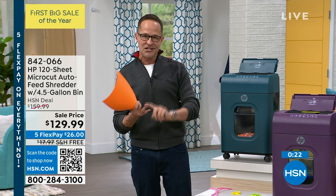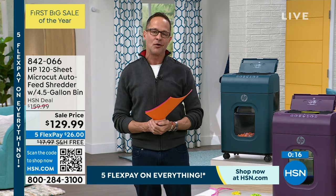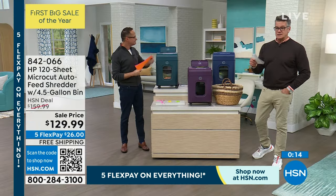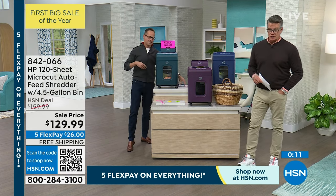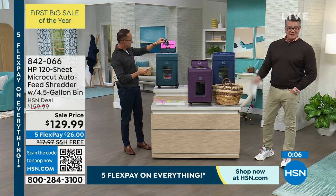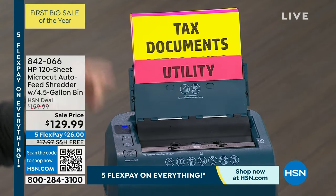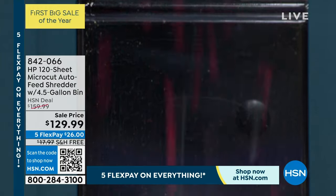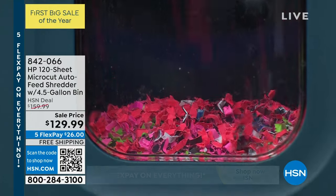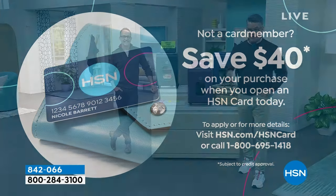No maintenance required, no oil sheets required, comes fully assembled — and it completely obliterates your personal information because it's a full micro cut. Even credit cards, even staples. If you're trying to cut your credit cards with a pair of scissors, you're going to ruin the scissors — and people will find that stuff. If you want to get it, get a brand new HSN credit card today and we'll take $30 off the HSN deal price plus another $40 off, making it $89. That's a better price than I got mine for with my corporate discount.